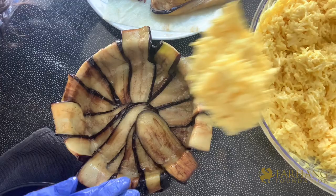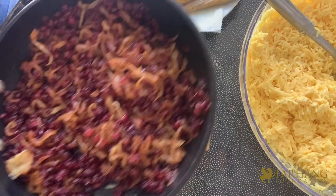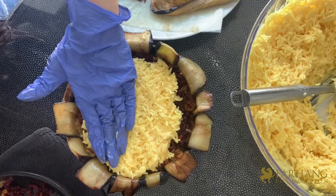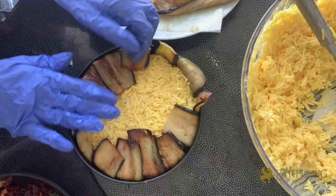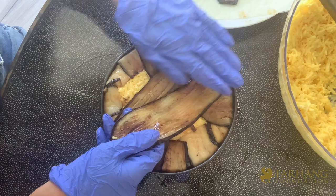We are now ready for assembly. Scoop some tachin onto the bottom and fill it about halfway up the springform pan, patting down and packing as you go. Grab some of the gorgeous barberry mix and stuff it in the middle. Add the final layer of rice mixture, packing it in and leaving a little room at the top — make sure to get the corners. Flip over the ends of the eggplant slices, then use the leftover pieces to cover the top, tucking them in well and patting down as you go.